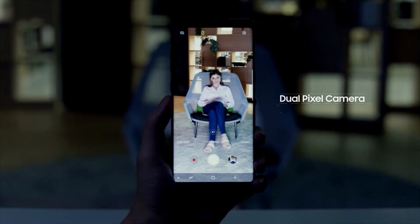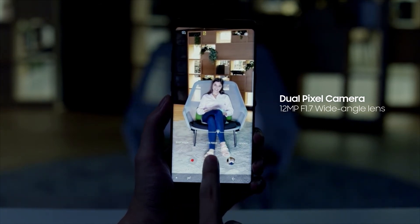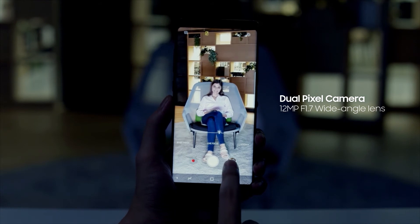The Samsung Galaxy Note 8's enhanced dual-pixel wide-angle lens provides sharper and brighter photos, even in low-light environments.